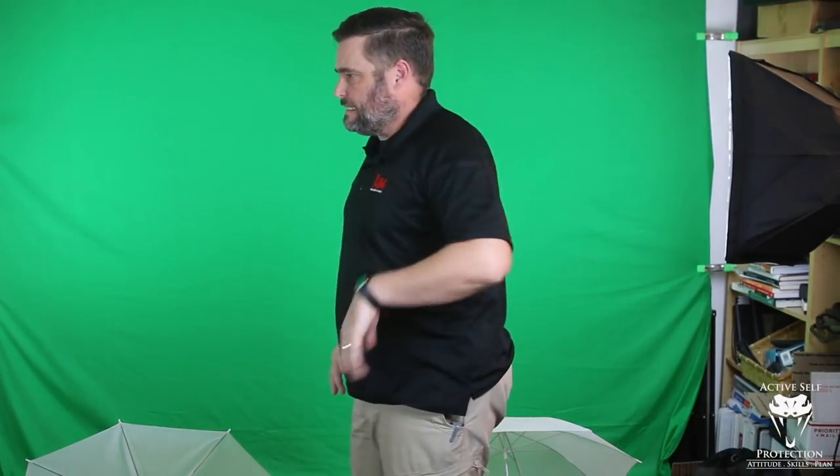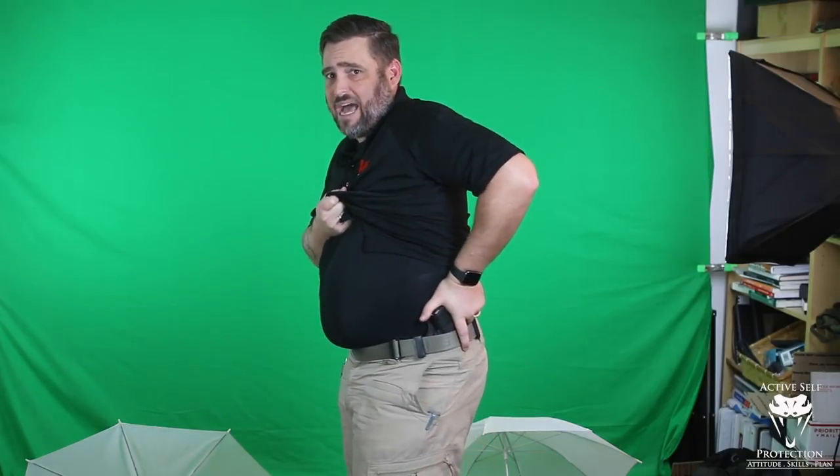Strong side can work well. From strong side we do similar things, but we have to cheat over to clear the cover garment. Some people come strong side this way. If you're going to clear strong side, take your support hand and put it on your chest to receive the gun. The way we generally clear strong side is to take your thumb under the cover garment, clear up and around, then drive back to the gun. I still like a claw grip because it's an inside-the-waistband holster right against your skin.